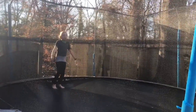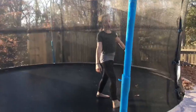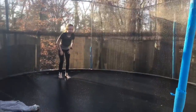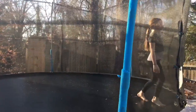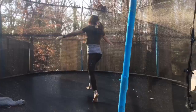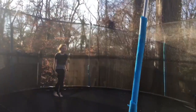First is a front walkover. Second, back walkover. Third is a front handspring. Fourth is a back handspring. Fifth is a front tuck.